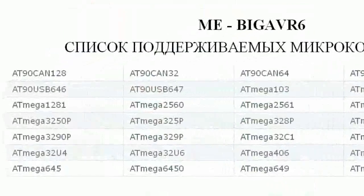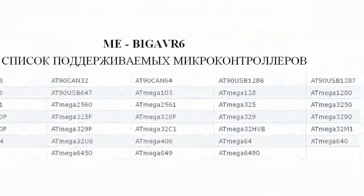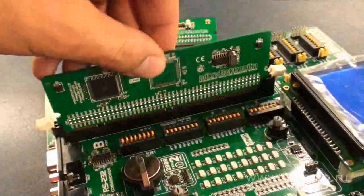The board is universal and supports microcontrollers in TQFP64 and TQFP100 packages, mounted on daughter boards with DIM-168P slots. This solution has many advantages and makes operation of the board more convenient.